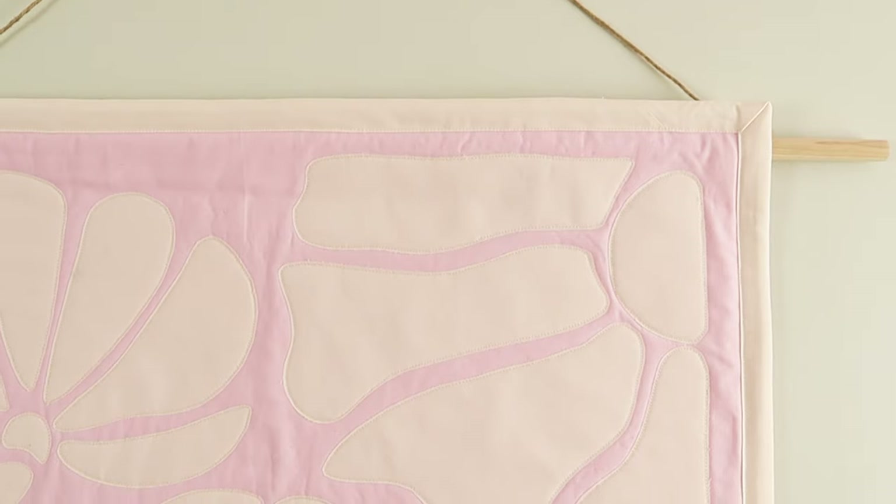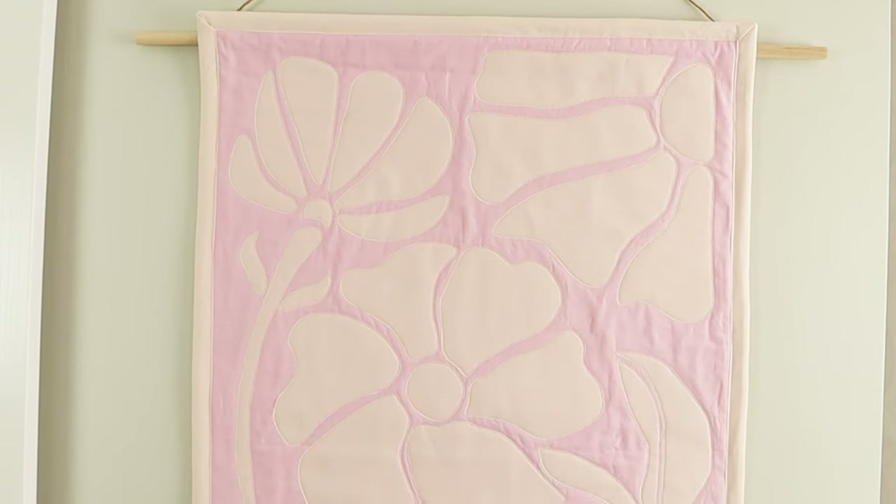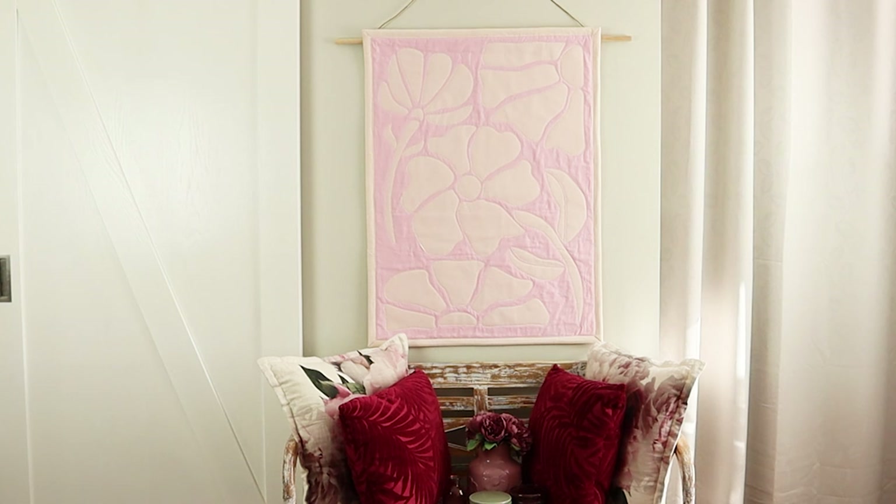Welcome back to Pattern Pool TV. I'm Monica. This week Allura and I did a fun collab with Spotlight Australia, and Allura designed this fun beginner-friendly textile art. Head to the Spotlight website to download the free pattern sheet, and if you use letter-sized paper just print the sizes to fit. Can't wait to see what you do with this project.